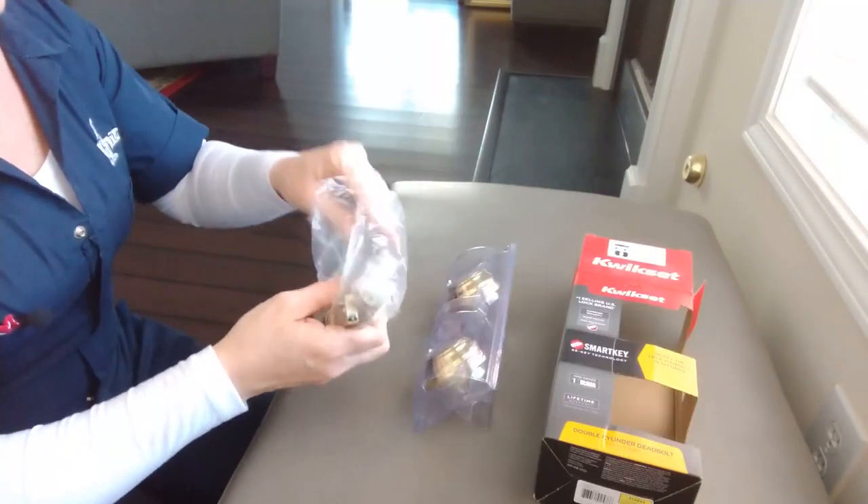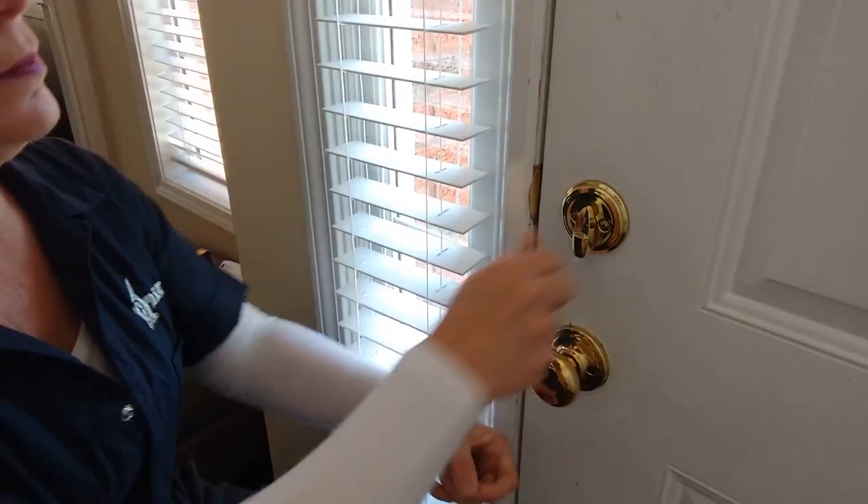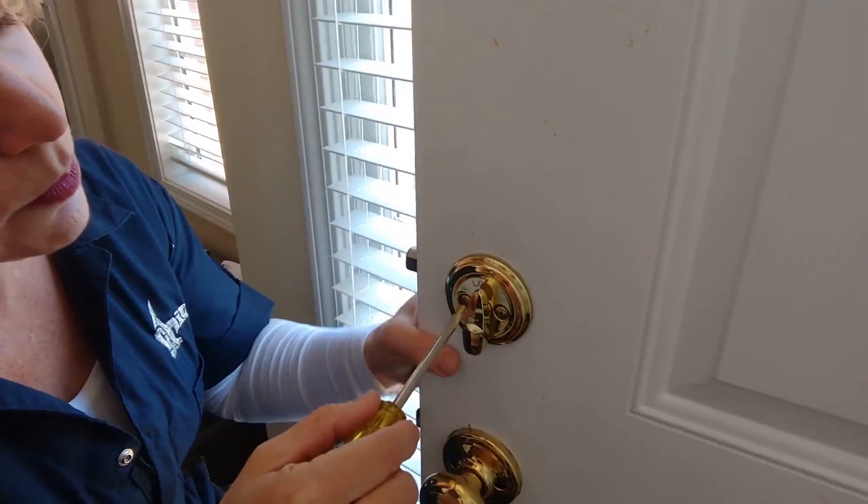I have actually never done this before, so we'll see. First thing you've got to do, of course, is take out the old lock.